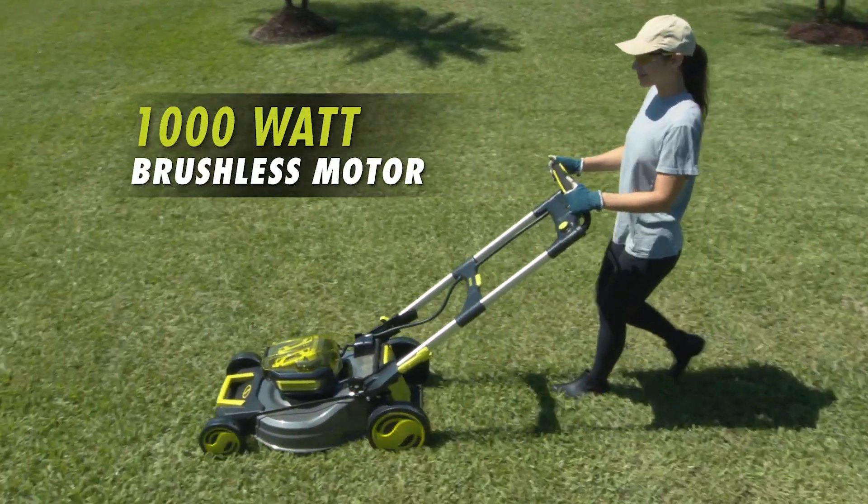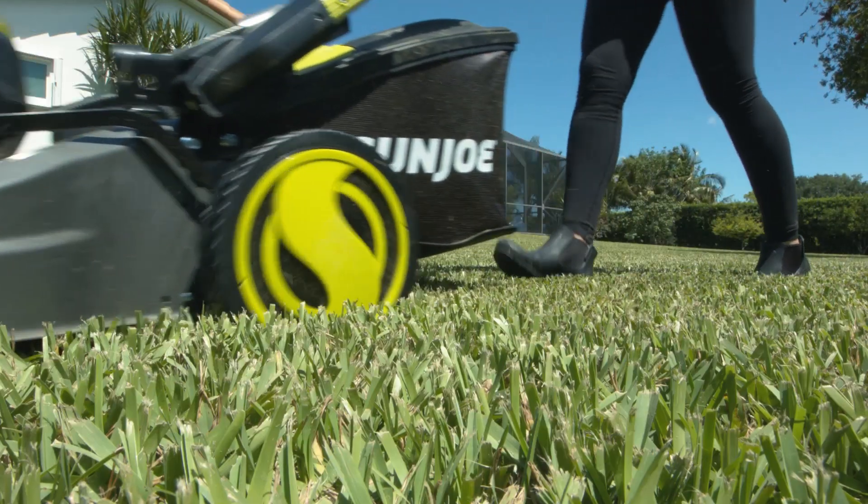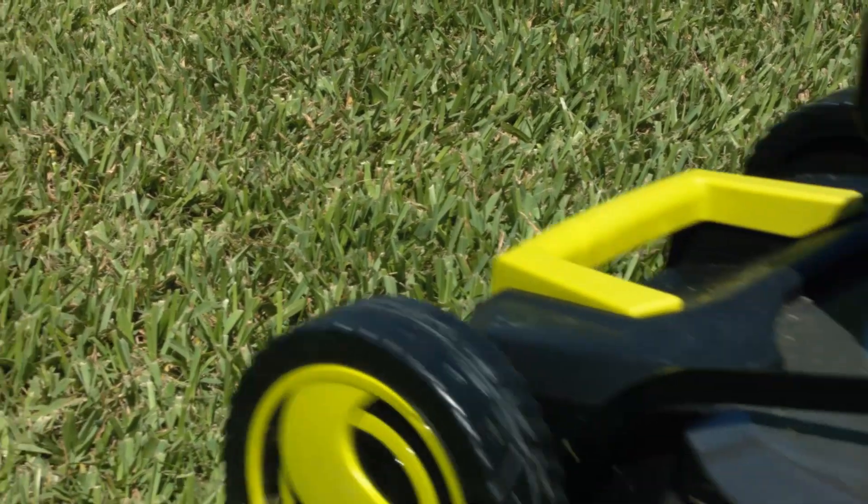ION's 1000W brushless motor is engineered for efficiency, providing you with maximum motor performance and extended motor life to keep your mower running stronger, longer.